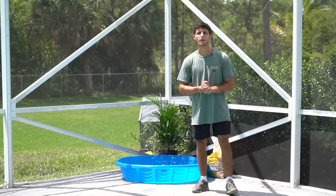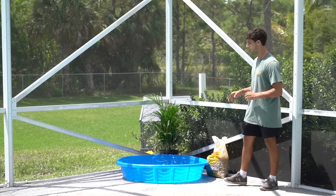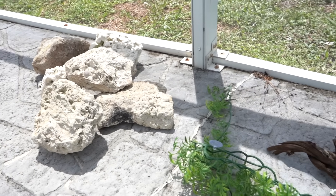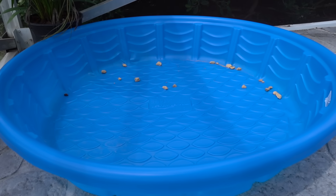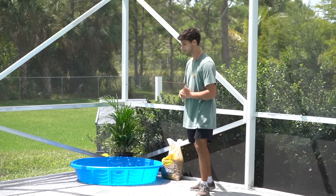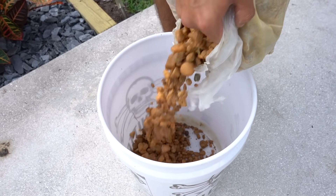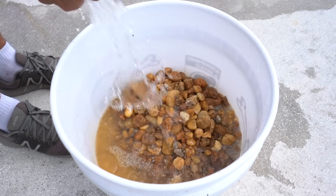Welcome back to another video! Today we're building a DIY outdoor turtle pond. We got all the supplies — rocks, plants, driftwood, and a nice pool pond. Before we transfer our turtles over to their new home, we got to get this thing set up first, starting with getting the rocks in.